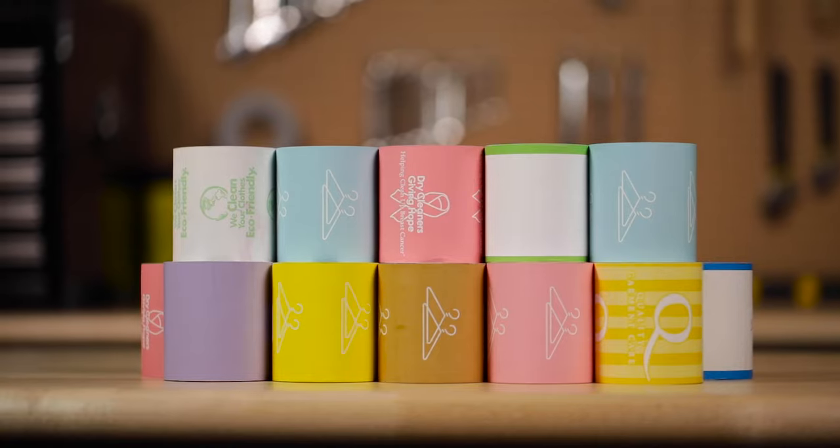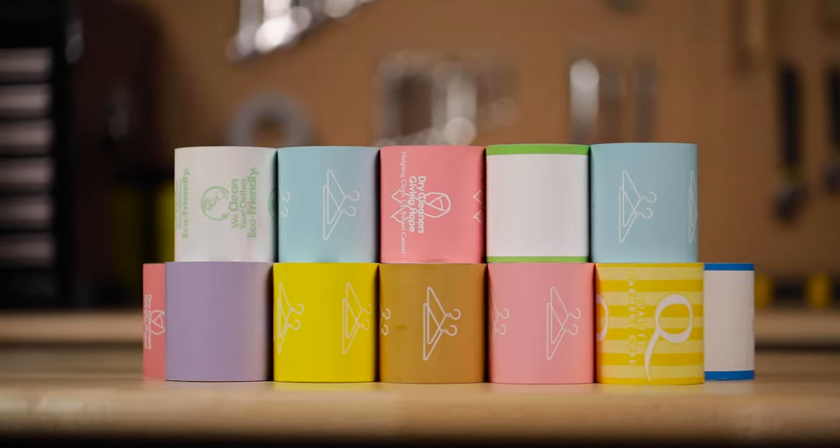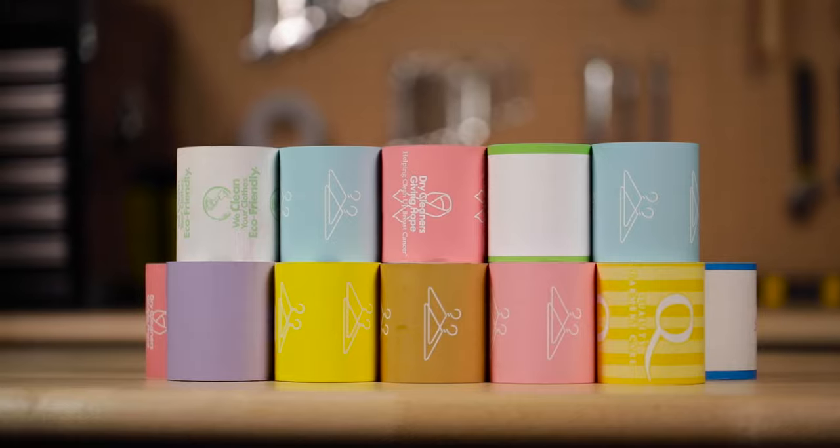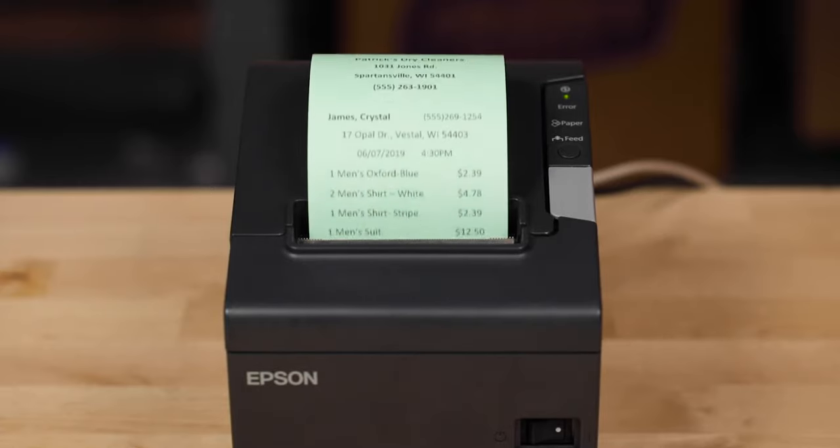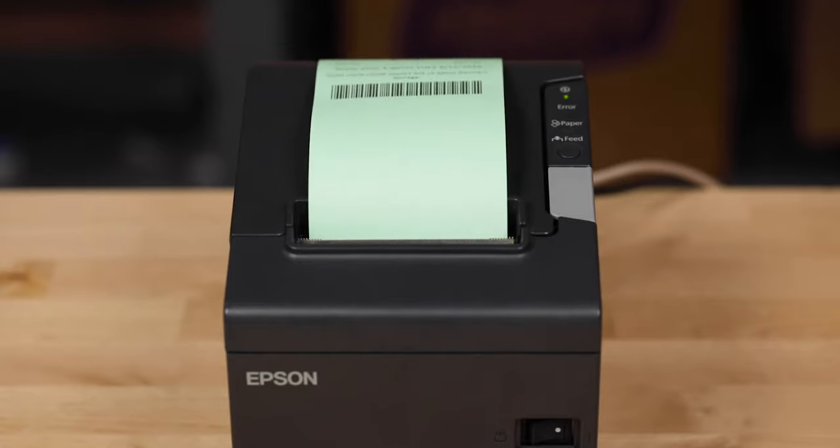Thermal paper is a common receipt paper used in many industries today. We're going to show you a few tips to help make sure your paper prints clearly and scans easily, to keep your business running efficiently.